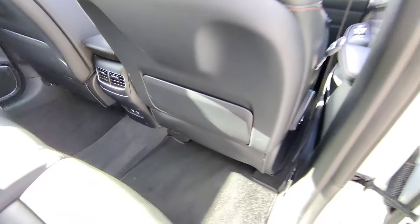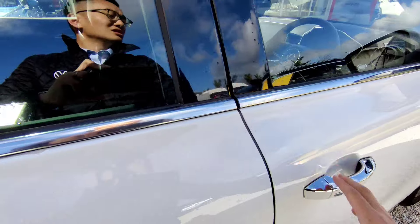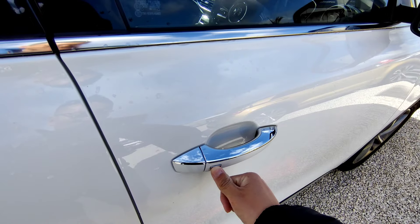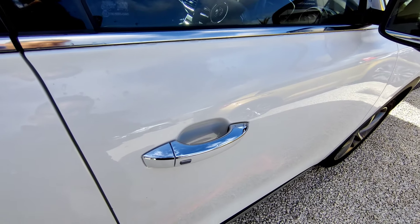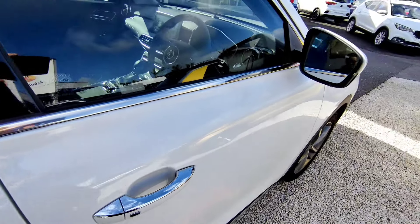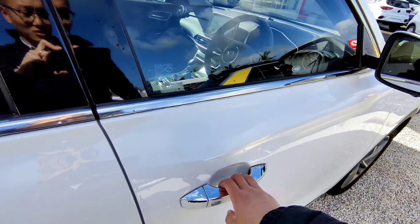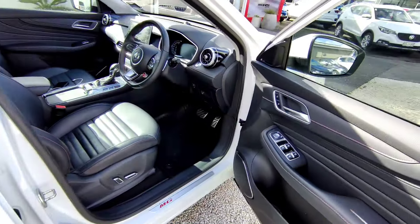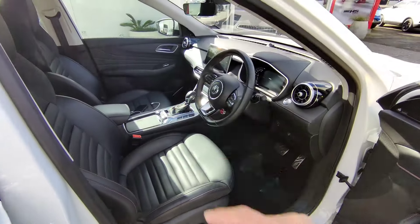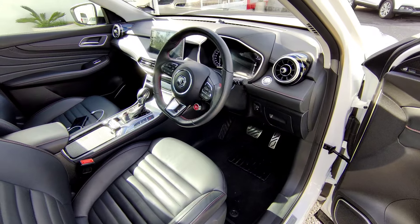Because the vehicle has keyless entry and keyless start, there's a small button on the door entry. With the key on you, within about two to three meters, press this button to lock the doors and press this button to unlock the doors. This works on both the driver and passenger door.